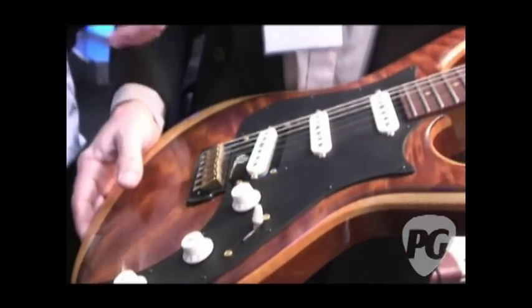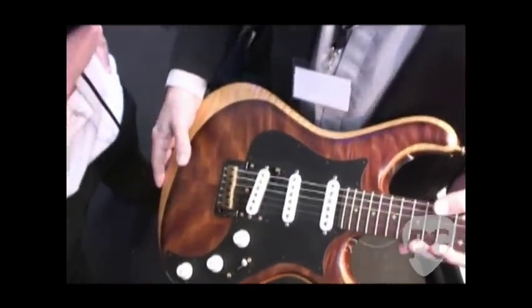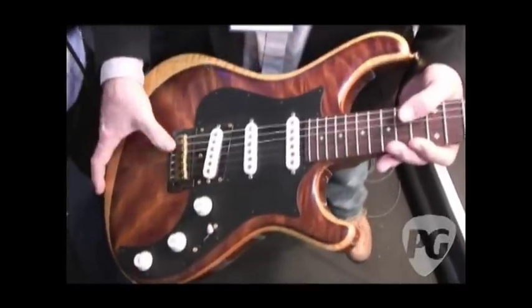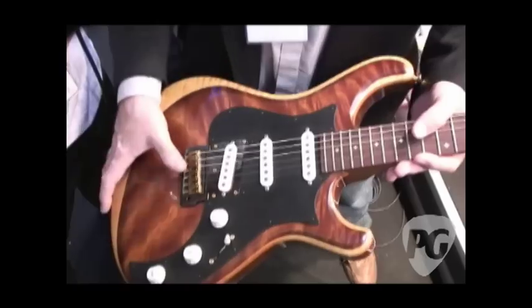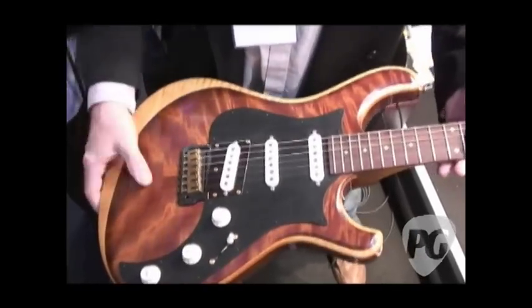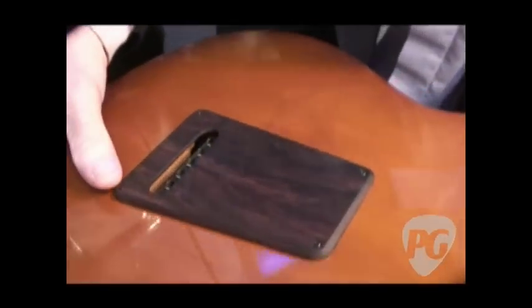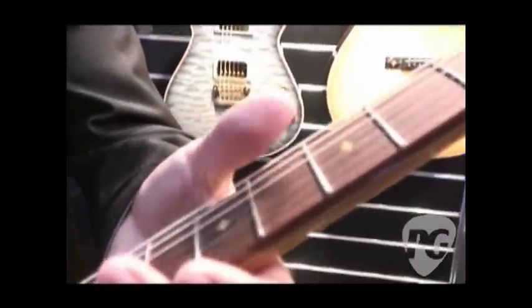The idea behind this innovative bridge is to get more sustain and yet still have the ability to use tremolo. It adds a little more sparkle to the top and drives the sound into the middle of the body — that's really what we're shooting for. Brass saddles, sapele top, curly maple laminate over an alder back, rosewood tremolo cover, rock maple neck, and Indian rosewood fingerboard with diamonds.